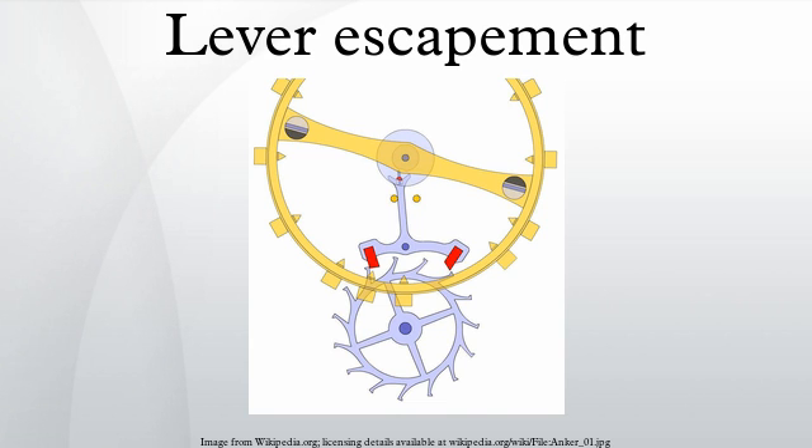A cheaper, less accurate version of the lever escapement is used in alarm clocks, kitchen timers, mantel clocks, and — until the late 1970s — cheap watches. It is called the Roskopf, pin lever, or pin pallet escapement, after George Frederick Roskopf, who invented it in 1867. It functions similarly to the lever, except that the lever pallet jewels are replaced by vertical metal pins.